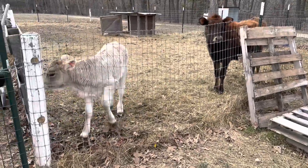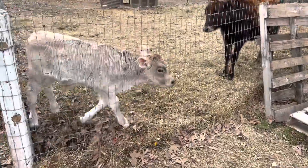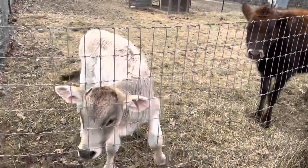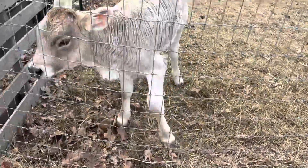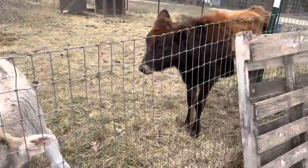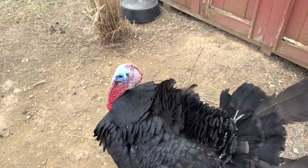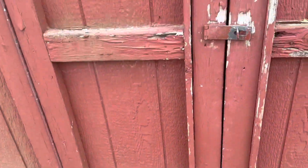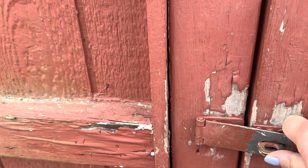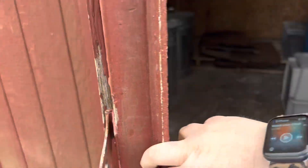I've come out here to show you something in the garden, but this boy is hungry and I know he's going to be super loud while I'm trying to record. So we're going to feed him a bottle real quick and give Miss Persimmon some grain. They are following me because they know I'm about to get some grain and throw some out to them.